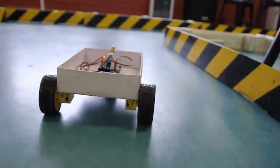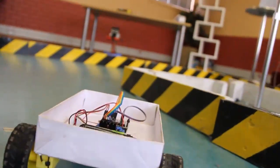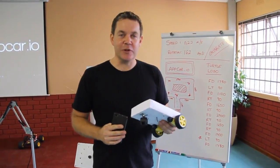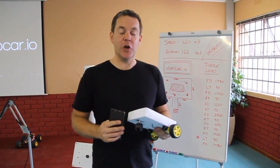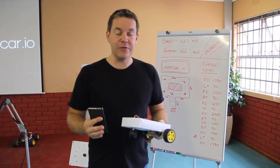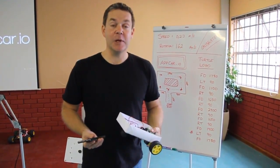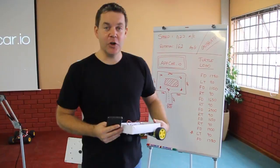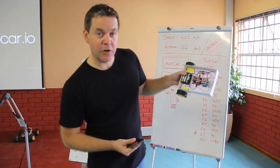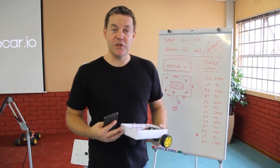Now it's time to take it up a level and do some programming. App car supports a great little programming language called Turtle Logo — it's really simple. Forward 100, or FD100, will drive the app car forward by 100mm. For turning, Right Turn 90, or RT90, will turn 90 degrees to the right. There are just a few more commands just like those.